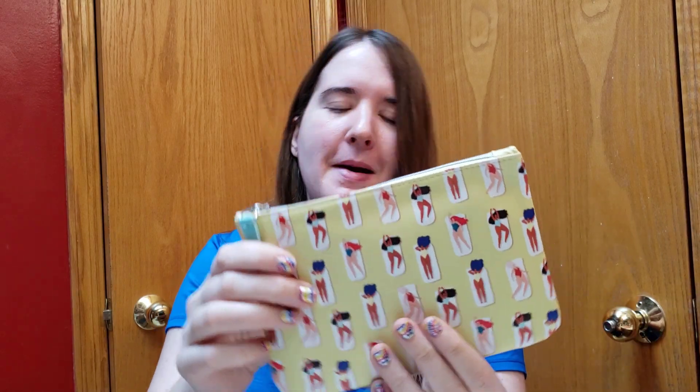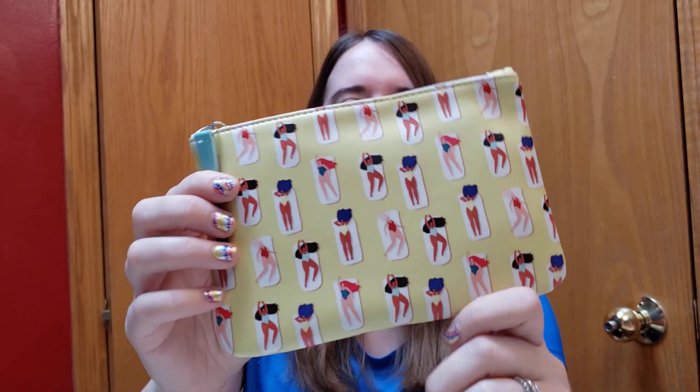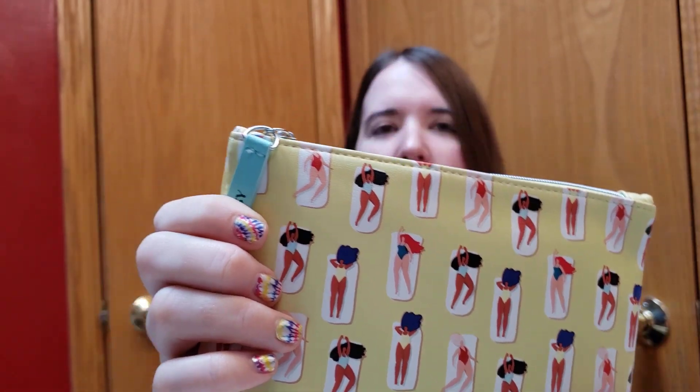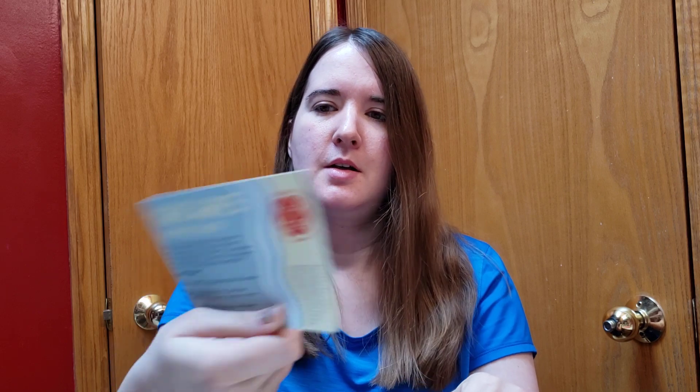Here is the pouch that I got this time. This is a different color from the other pouch but same print — super cute. Just women laying on beach towels on the beach. Let's see what's inside. They put stuff inside this time! Here's one of those papers — I think it tells you all the items that you got in there.